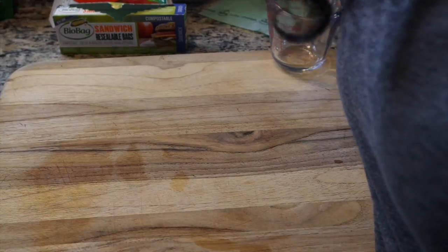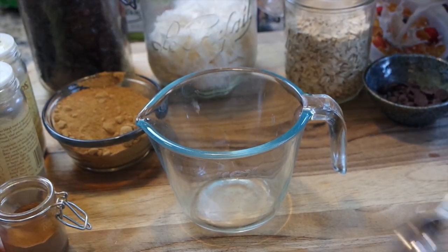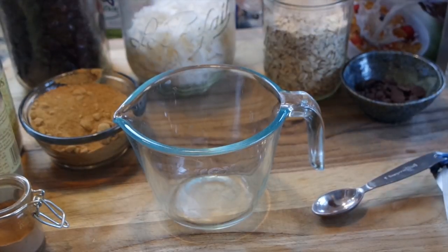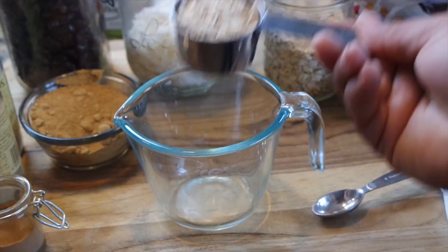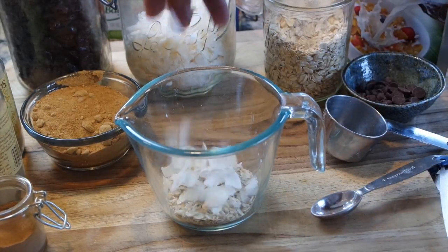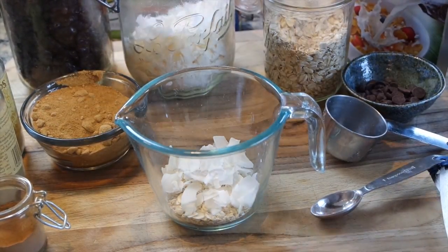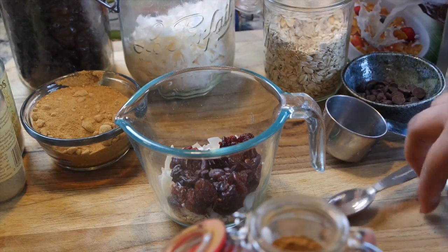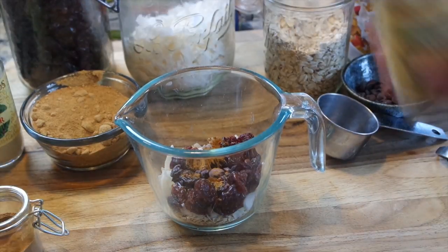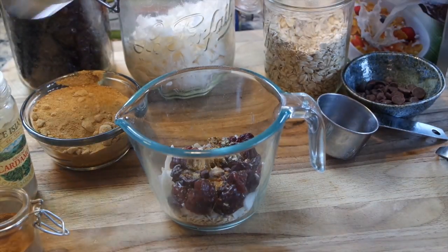Now we're going to get started on our overnight soaked oats. We're going to take a fourth cup of regular oats — you could use instant if you'd like — and throw them into our measuring cup. Next we're going to add some shredded coconut — you can omit or swap it out — and some dehydrated cherries. Then a fourth teaspoon of cinnamon, a little bit of cardamom, and some ginger — add those to taste.